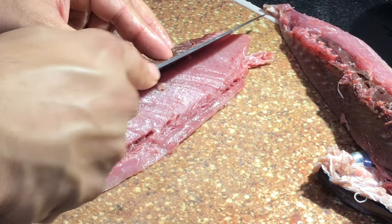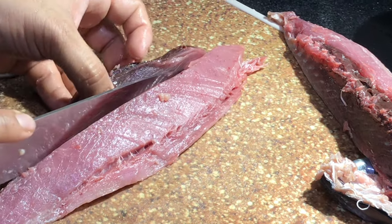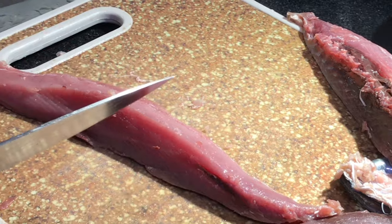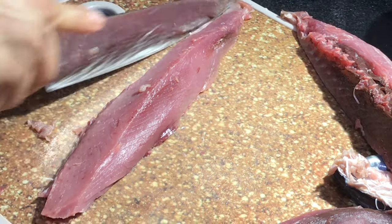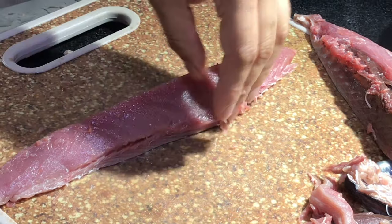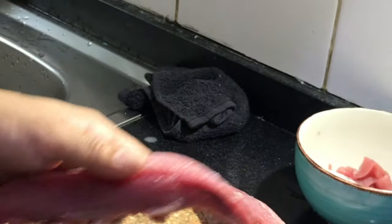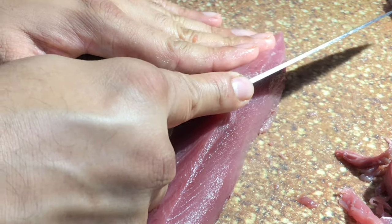Then trim off the black part. Your fillet is ready for sashimi. Let's make some sashimi — cut it for sashimi like this.